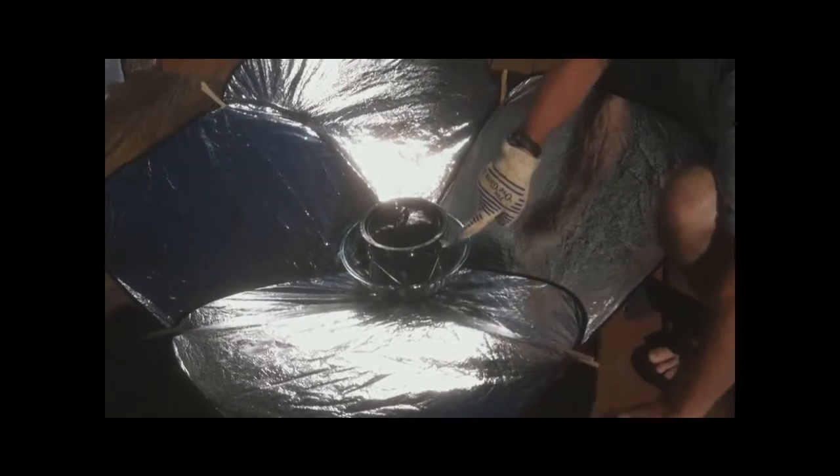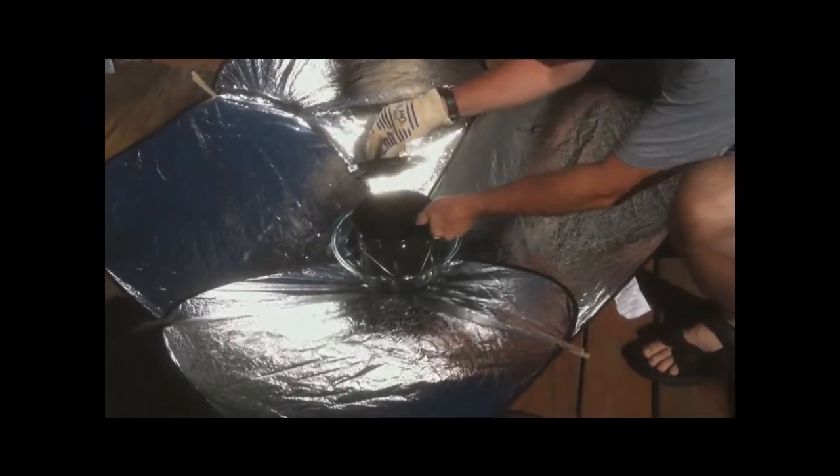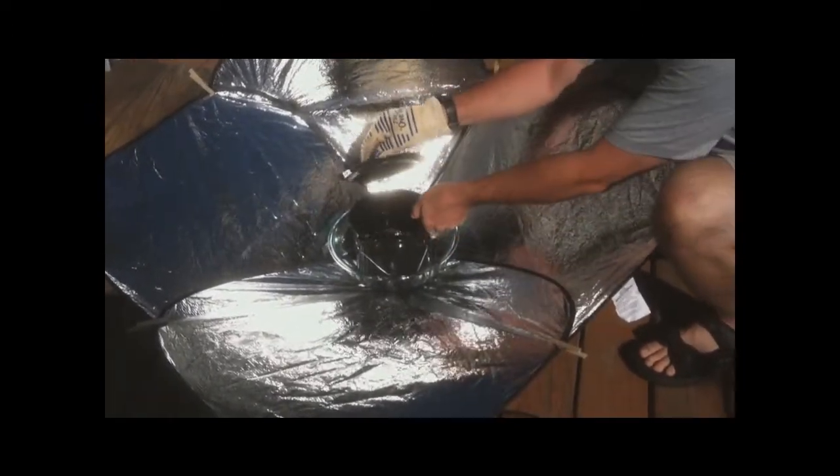175 degrees right there. Top of the pod is reading 211. Inside reads 177. That's it for today.